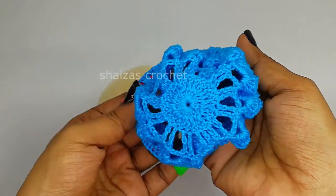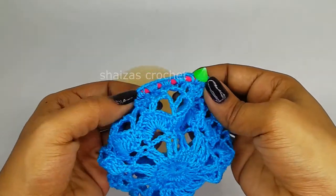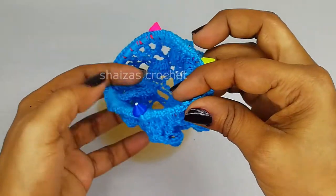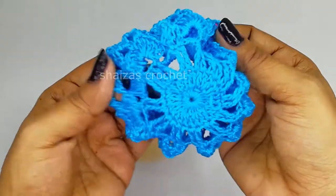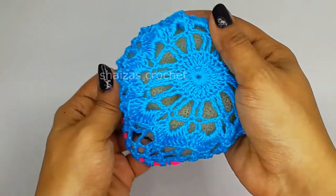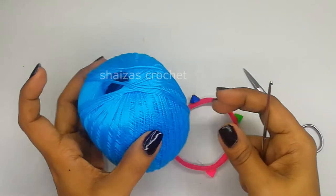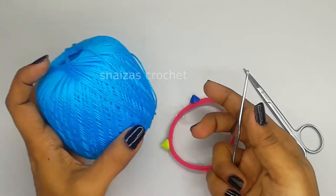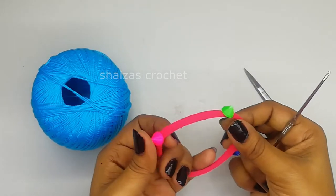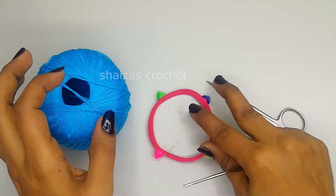For this I have used very thin yarn - you can use any type of yarn, it's your choice - and I have attached the hairband or elastic with this hairband crochet. To crochet this hairband I have taken cotton thin yarn, hook size 1.9mm, a hairband or elastic, and a pair of scissors. So let's start our project.